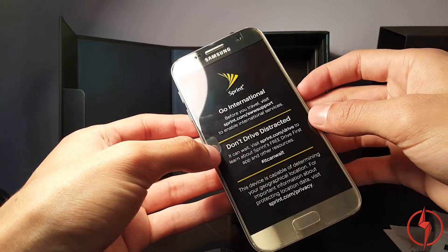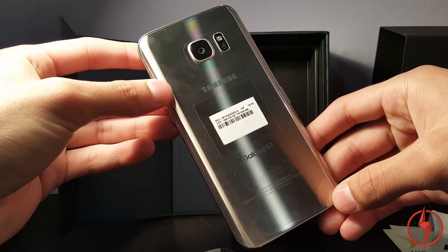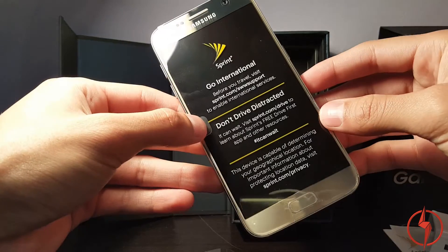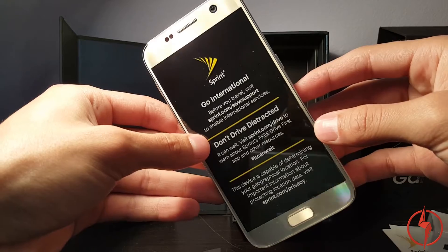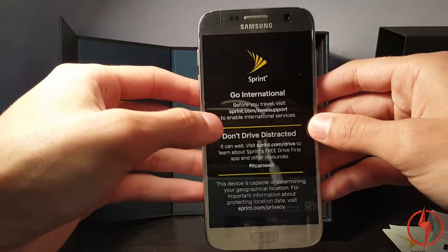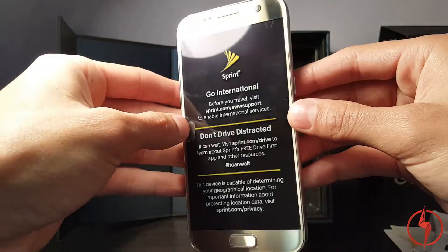The Samsung Galaxy S7 unboxing. This phone and the S7 Edge are an absolute no-brainer if you have an upgrade with your carrier waiting, because not only do you get the best phone on the market right now with all the best features, you get a free Samsung Gear VR. Virtual reality and augmented reality are the future, so if you want to be one of the first experiencing it, now is your chance for the cheapest option — the Gear VR. You don't even need to buy the Rift or the Vive.